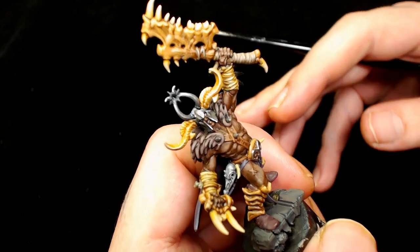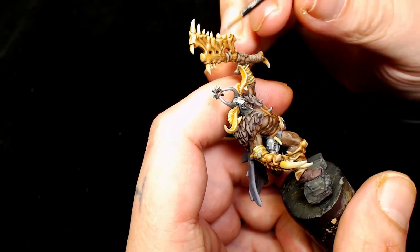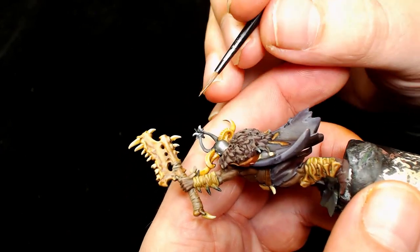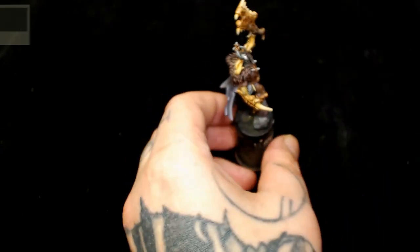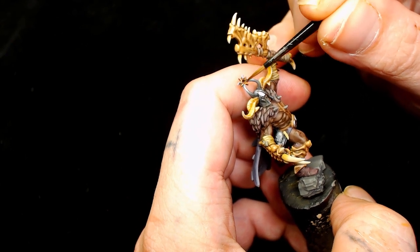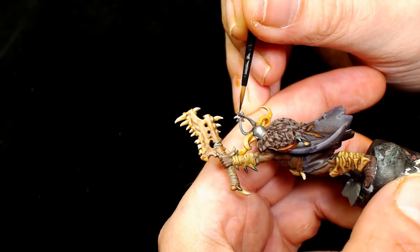After that I'm switching to the top ornament on his horns and using Games Workshop Brass Scorpion for the star, as it seems quite decorative and important due to its position - I thought it'd be a shinier metal than the silvers he has. After that I'm just going to add an Agrax Earthshade wash to the star. I also did the straps on the star the same as the straps on his axe, just to make those match.